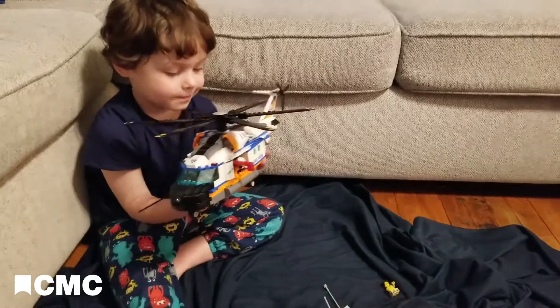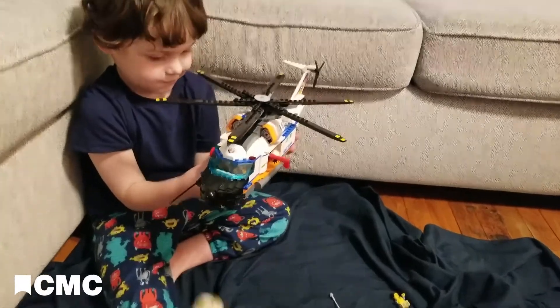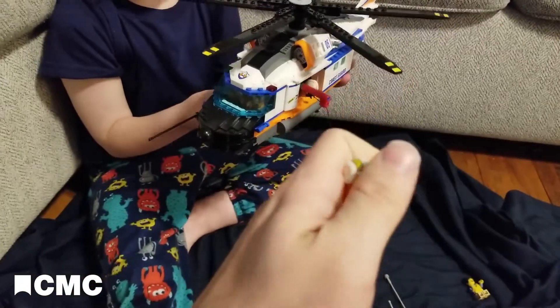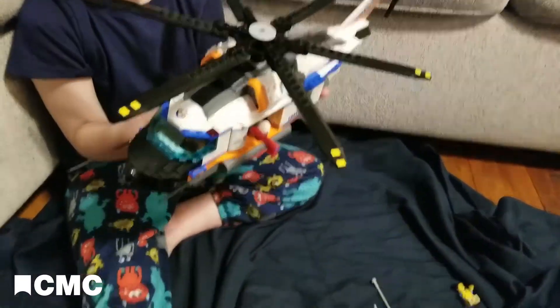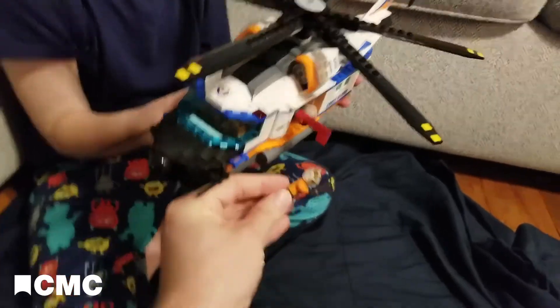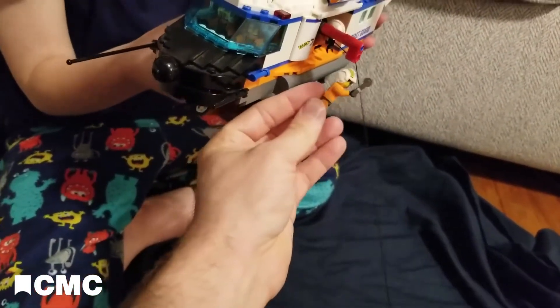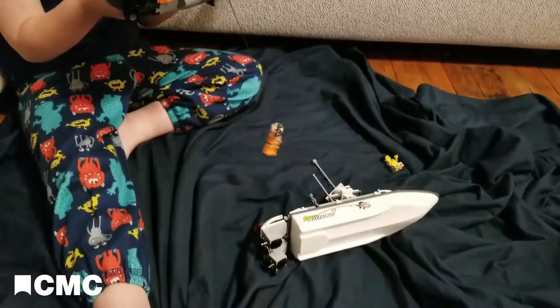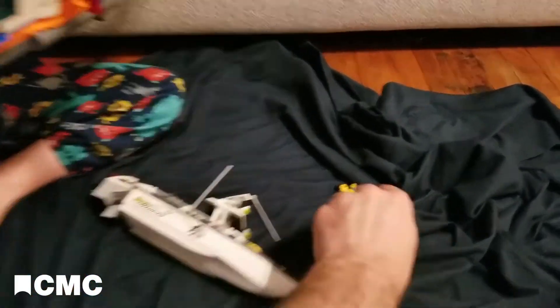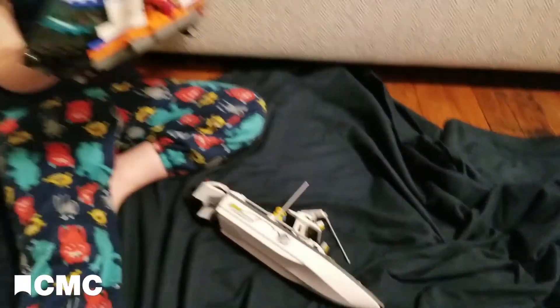I'm going to get my son Elliot, and he's going to help me demonstrate how mine works. He's holding the helicopter up and our rescue diver is going to use his pulley, hook onto our rope, and down he goes slowly. He gets to the boat and he'll rescue our guy, and away they go.